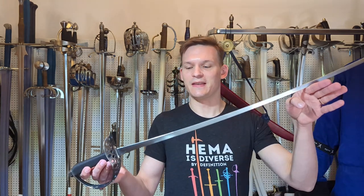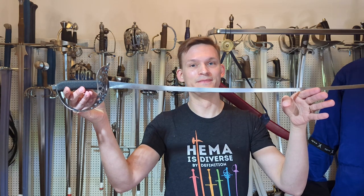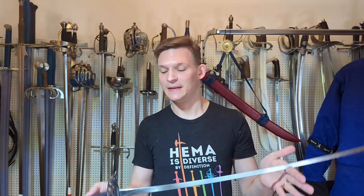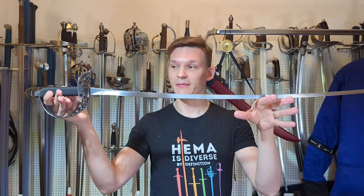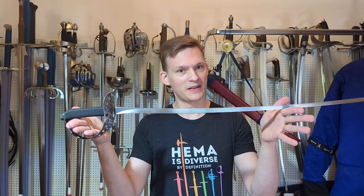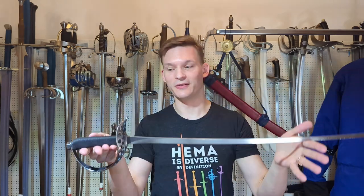Hey everyone, back with another review — or maybe this time it's more of a first impression quick review. I wanted to have a look at something I mentioned in the last video that surprised me: it is the Regnier dueling saber. Formalities out of the way as per usual — I did not pay for this with my own money because this one actually isn't mine, but it surprised me positively so I wanted to check it out. Thanks for allowing me to borrow your saber.